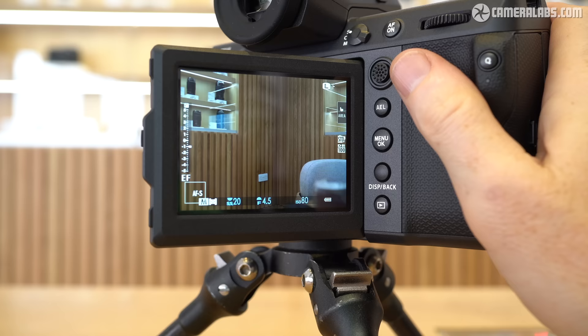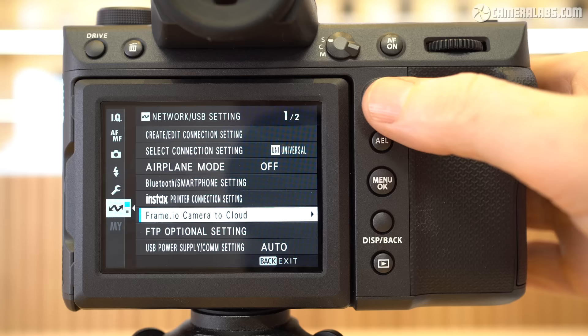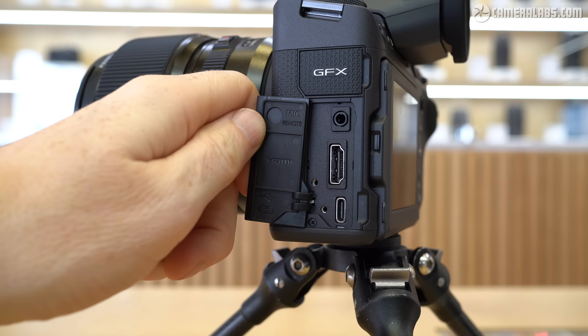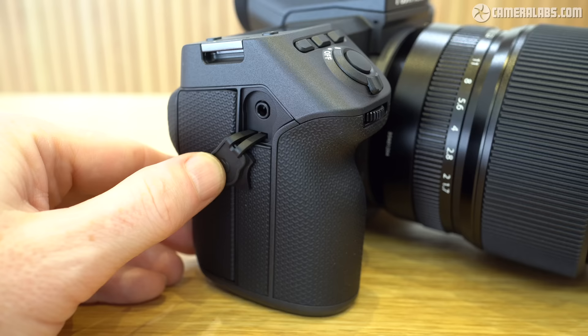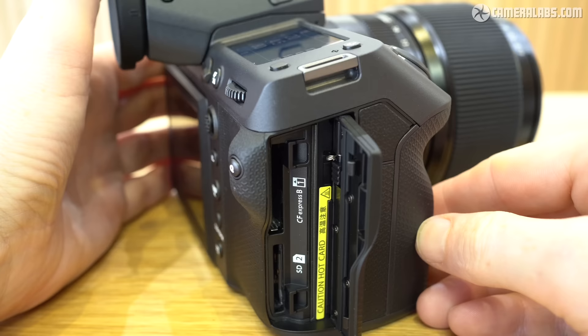By pushing a button on the left side of the screen, you can angle it out sideways for use in portrait orientation. It still won't flip forward to face you or fold back on itself for protection, but I'm sure the target audience won't be vlogging with it. On the left side of the body you'll find the ports: behind the upper flap is a gigabit ethernet port for quick tethering or FTP duties. Below this is a 3.5mm port doubling as a microphone input or remote jack, followed by full-size HDMI and USB-C, the latter performing multiple duties including recording onto an external SSD. On the grip side there's a headphone jack, below which are dual card slots — one for CFexpress Type B and the other for standard SD.